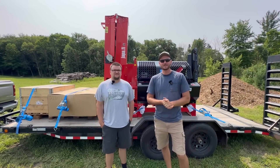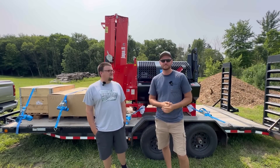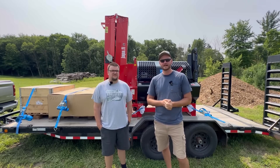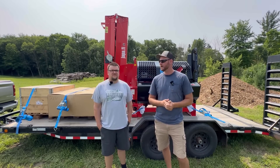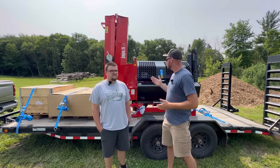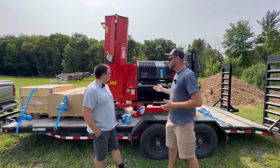Hey everybody, Adam here with Hometown Acres. We are joined by Bob Nelson of Mets and Machines. He is coming to take our Yappa 365 basic model away from us, but you didn't come empty-handed — you brought us a different unit to swap out. Exactly. Tell us a little bit about what machine you brought for us today.